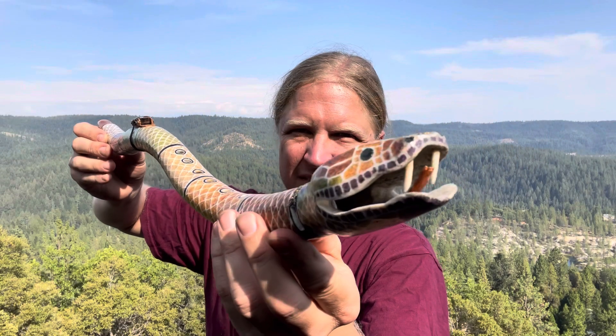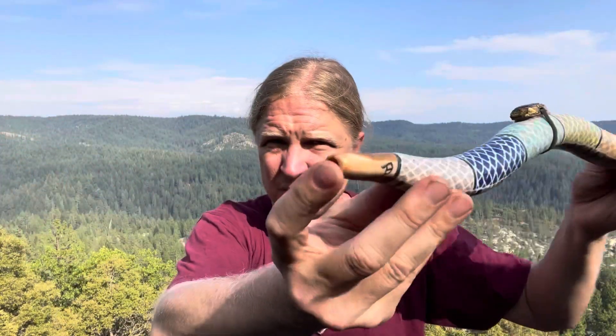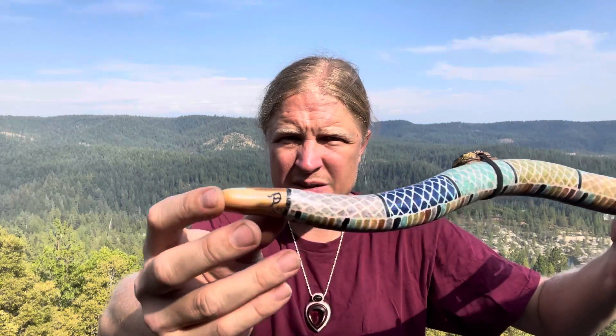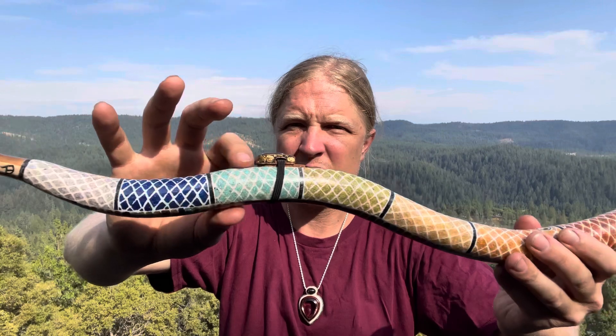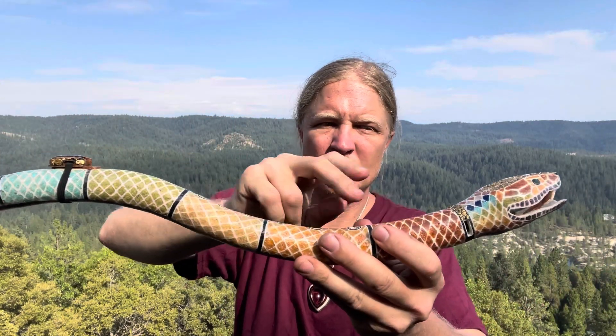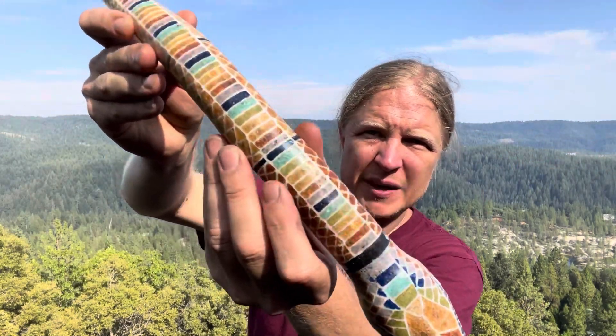The fangs are fossilized walrus tusks with an orange kyanite tongue. This is all stone inlay here. This is a fossilized walrus tusk as well. This is charite, azurite, turquoise, Tasmanian jasper, and opal, opal, opal with black tourmaline. Got some nice detail on the belly here.